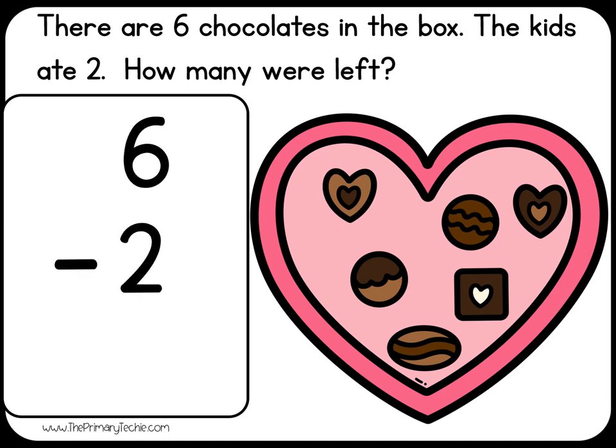Six minus two equals. Solve it. Check it.